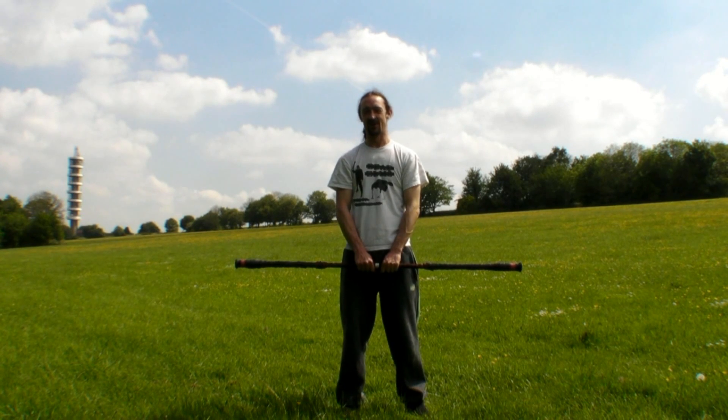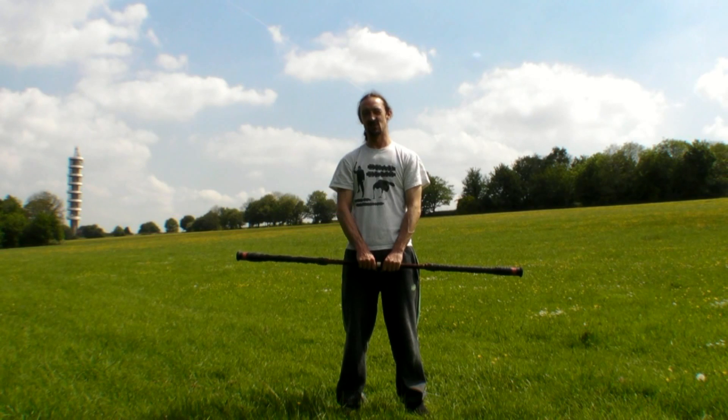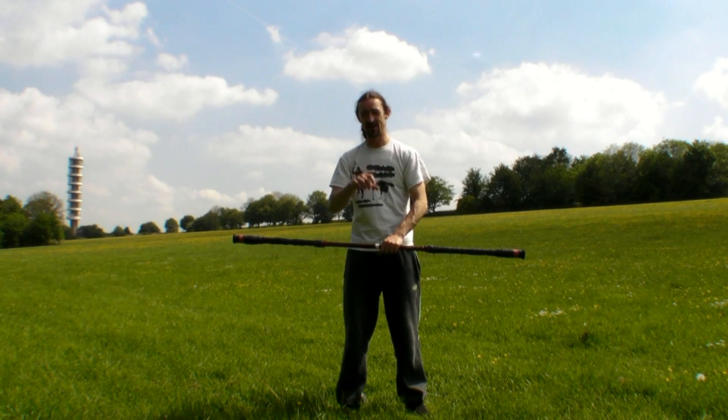Hello, Chas again with another basic staff spinning tutorial for you today. We're going to do a rotor 360 — that's a rotor with a 360 turn of your body in between.